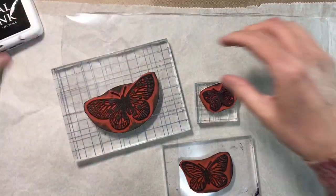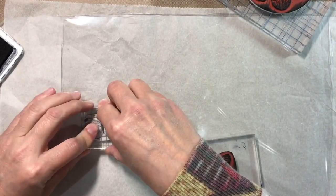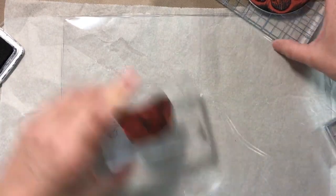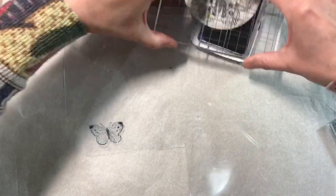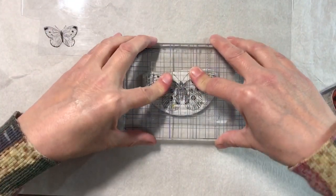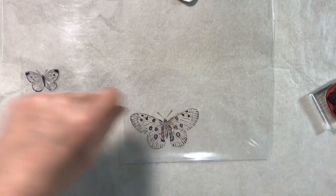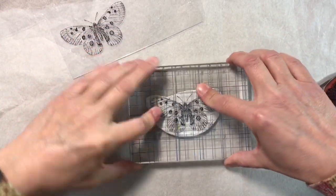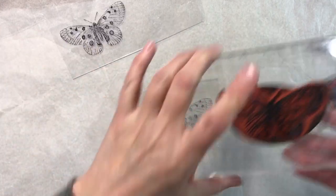I'm just inking up my stamp and then I'm going to print onto the plastic. I'll do a couple of different sizes — a large one as well. It doesn't have to be a perfect image either. I'm going to ink my stamp up again and print another butterfly onto the other piece of plastic. We'll stick with those two, and I'm just going to let them dry for a second and then I am going to fussy cut these out.